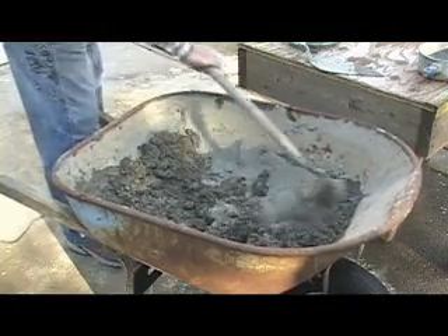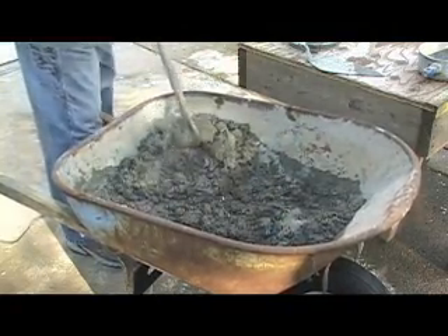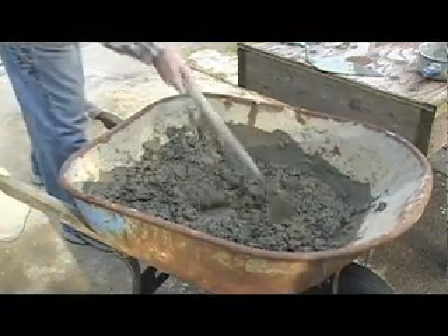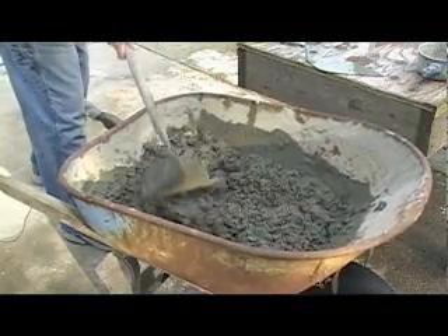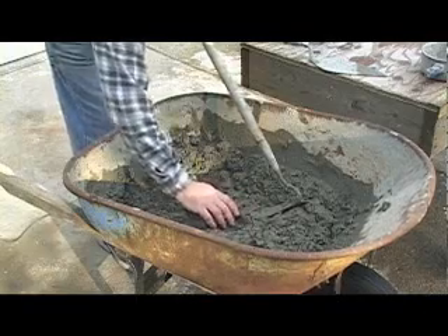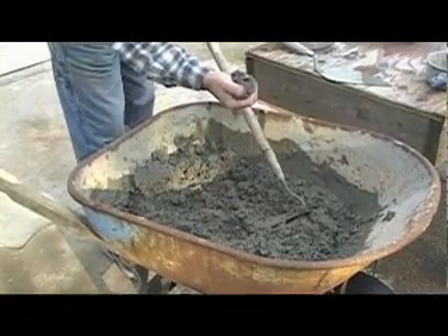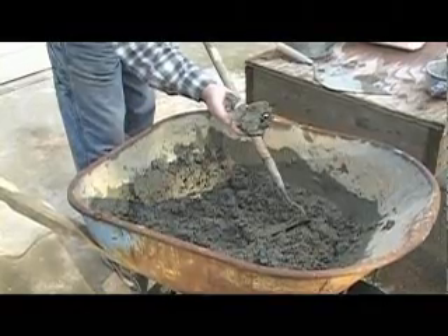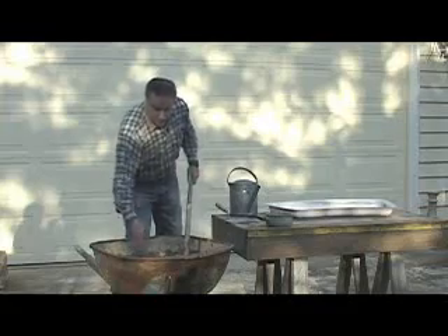We still have some dry areas here — go ahead and mix it more. Okay, now this is almost done mixing. I think this is the good consistency we need for the garden bench. To tell how good it is, grab a fistful, squeeze on it, and open your fist. It doesn't crumble and it doesn't squeeze out — it takes the shape of your fist. That's good.